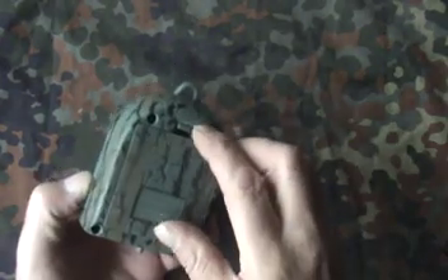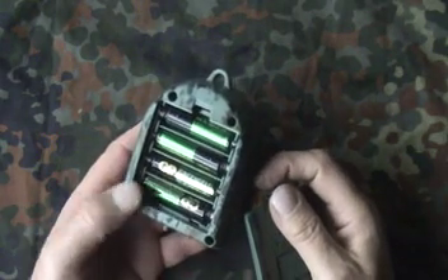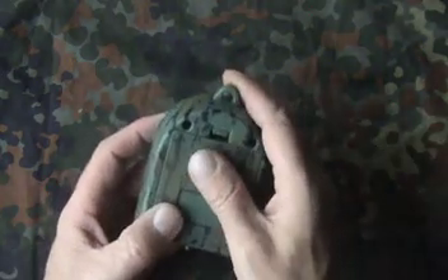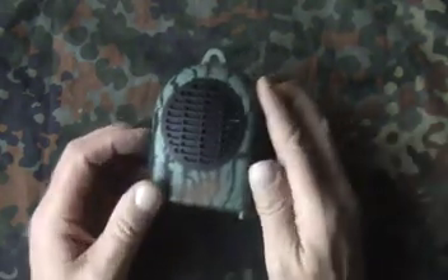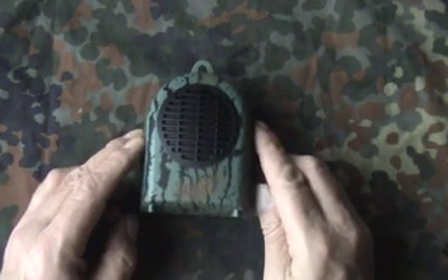I'll just add that the extension speaker requires batteries — inside there are four double-A batteries. You need to be aware that you need two different types of batteries if you use both the extension speaker and the handheld call, as they take different battery sizes.